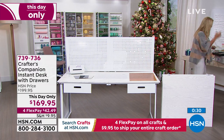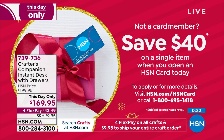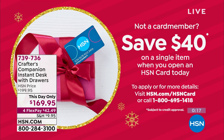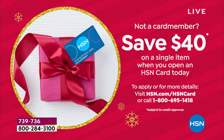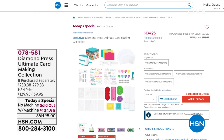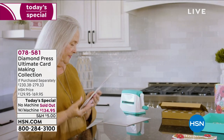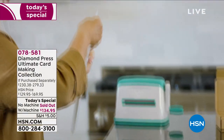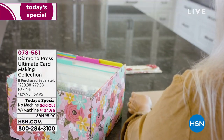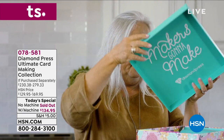If you want our HSN credit card right now is a great time — it's going to save you $40 off your very first purchase when you apply and use it. Maybe you want to get that crafting table — how about saving an extra $40 off the 'this day only' price? Also, one more look at today's special from Diamond Press: you get the Marquee die cut and embossing machine, stamps worth $25, 45 concentric dies worth $90, and a total organizational system with the box, drawers, little dividers, and 20 plastic folders.